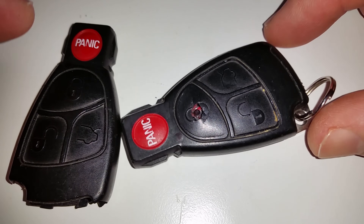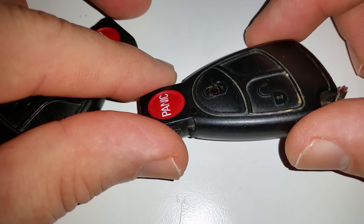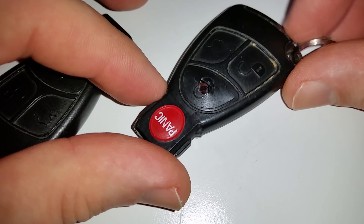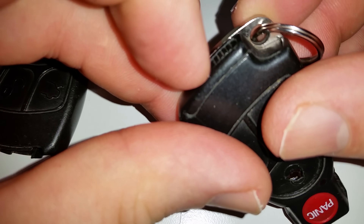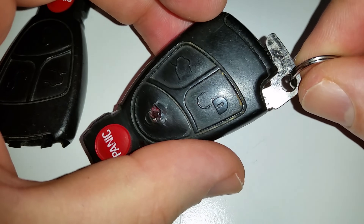As you can see here, over time this has worn out — the remote still functions, just the little buttons have worn out on it. If you don't know already, to get to the battery compartment, you slide this little lever over and pull out your emergency key.